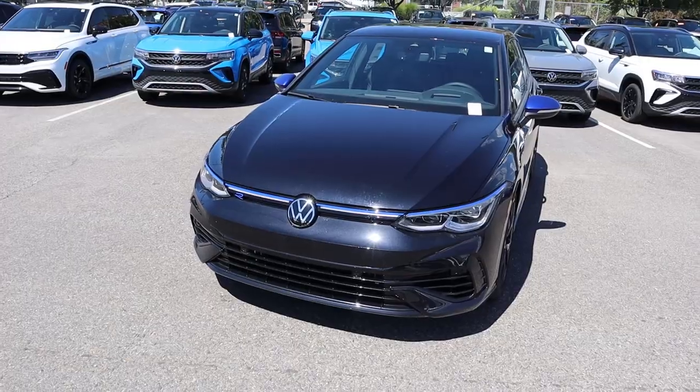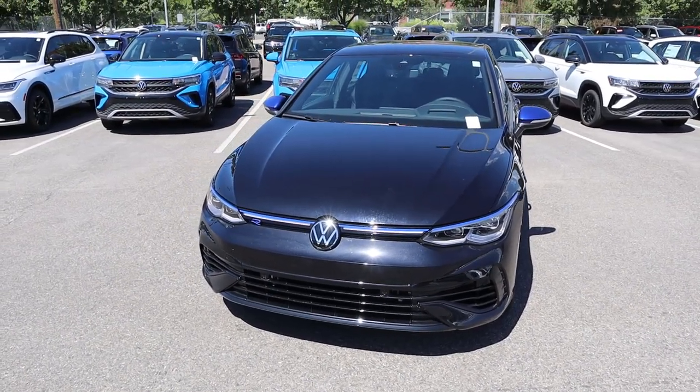Hey everyone, it's Ben Hardy here and today I'm going to be reviewing a Volkswagen Golf R 20th Anniversary Edition. Before we get into this video, I want to give a huge shout out and thank you to Strong Volkswagen here in Salt Lake City, Utah for giving me some time with this Golf R.